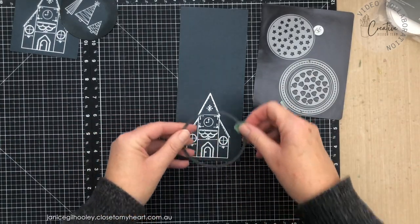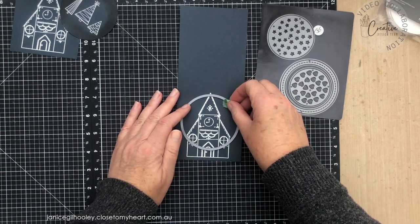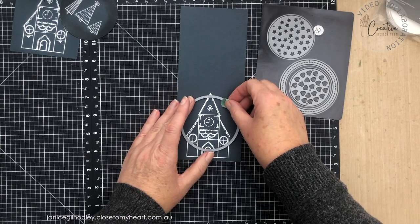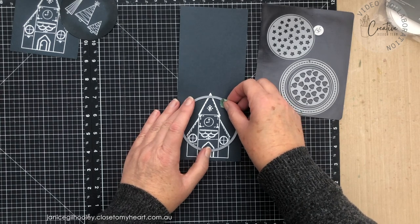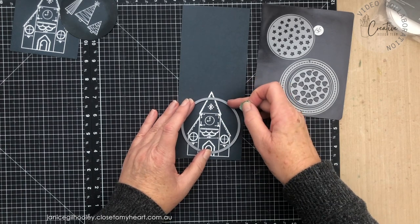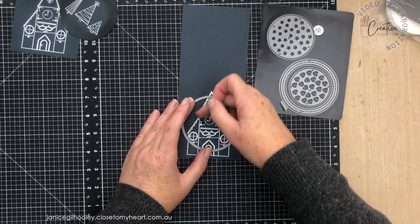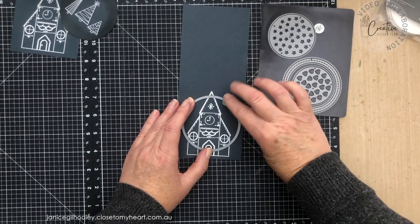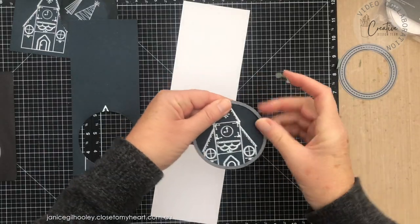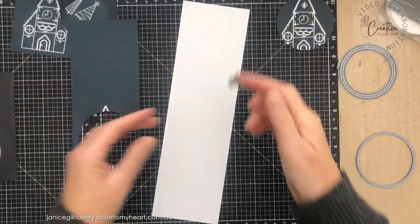The next thing to do is cut this out so that it fits inside my shaker window. For the church, some of it will not show, so I'm just going to position it to get as much detail as I want. If I come down too low you'll just get the building without the steeple, so I'm adjusting so the eye will read the triangle point at the top. I peel my washi tape off very carefully and you can see I've got my embossed building — I'll put that aside for now.